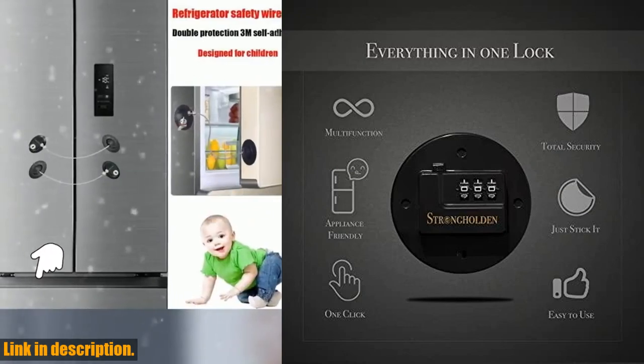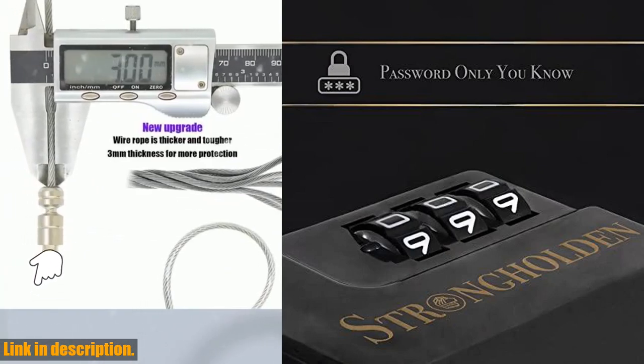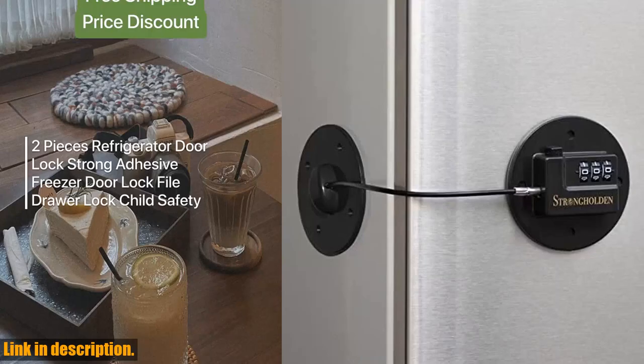First and foremost, let's talk about simplicity and ease of use. With our refrigerator lock, you'll never have to worry about losing keys or fumbling around in a panic to unlock your fridge. Just set your combination and press the button — it's as easy as that. No keys needed, no hassle, just peace of mind.